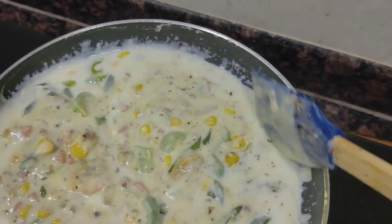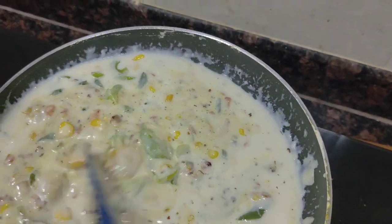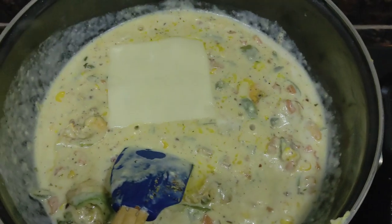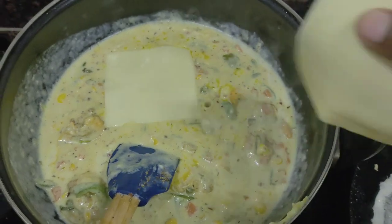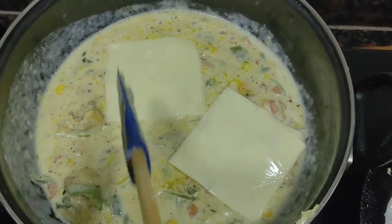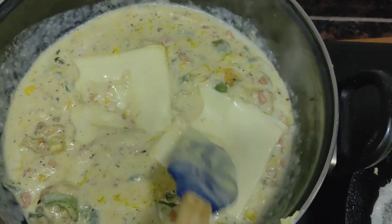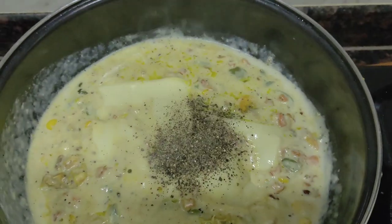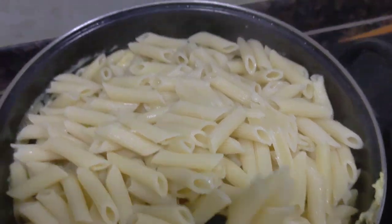Add 1 tbsp of vegetables and prawns. Add 1 tbsp of pasta. Add 2 tbsp of cheese slices — it will melt. Add the pasta and mix it.